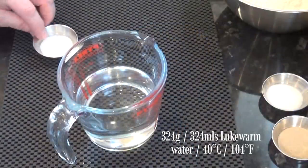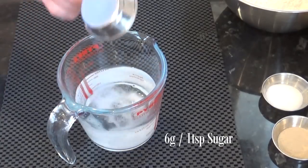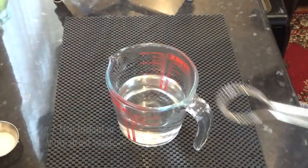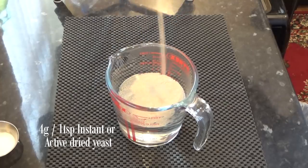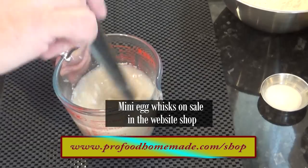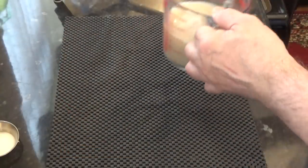I'll start the recipe by testing that the yeast is alive and well. First, I'll add a teaspoon of sugar to the warm water and mix until it dissolves. Then I'll add my dried yeast. I'm using instant yeast but you can use active or fresh yeast if you wish. If you're using fresh yeast, you'll need 20 grams. And I'll set that aside for 10 minutes until it foams up.